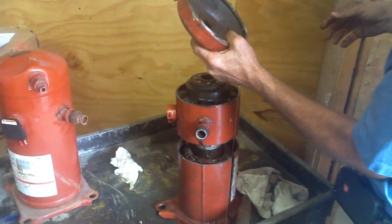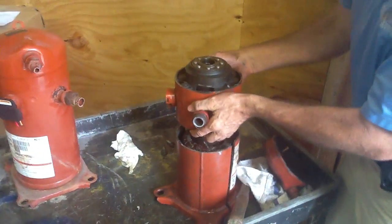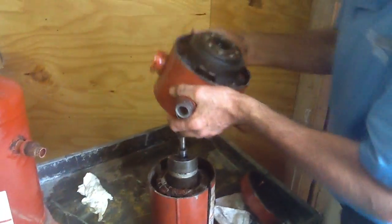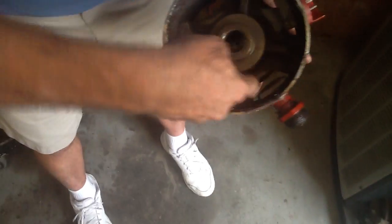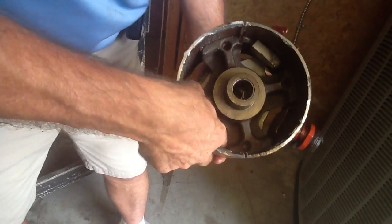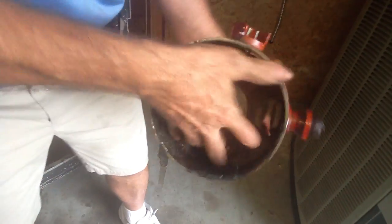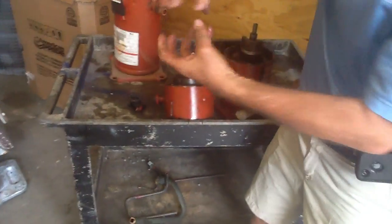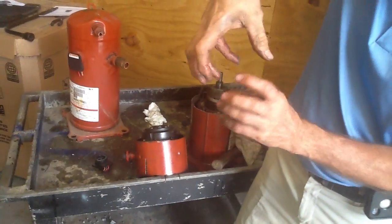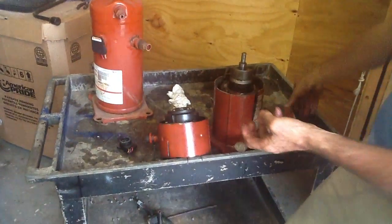Number 12 is the lower orbiting scroll. There's a scroll that scrolls inside here — this is the lower orbiting scroll, this piece right here. I can't move it with my fingers because this is a burnout. Here is the inner part of the scroll. What happens is these things work together at the same time to create that high pressure to go to the discharge cap.